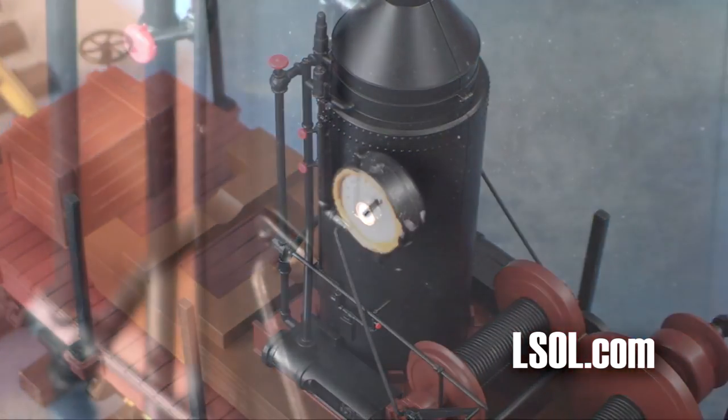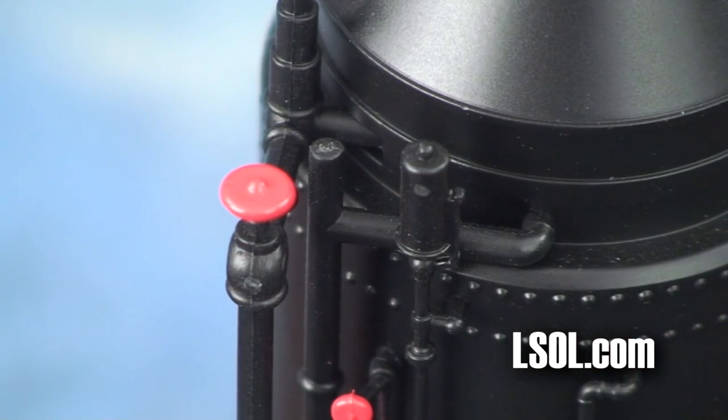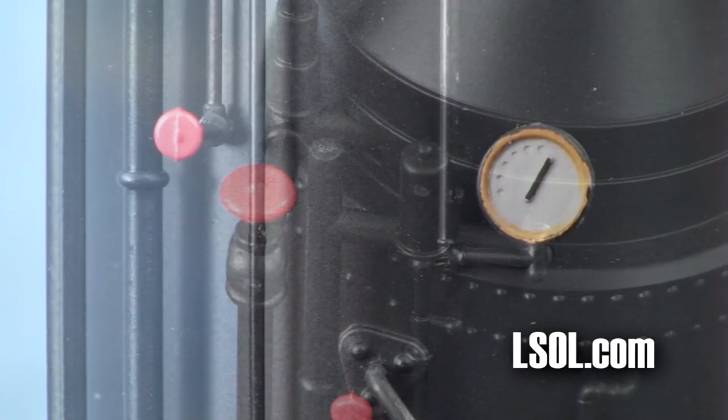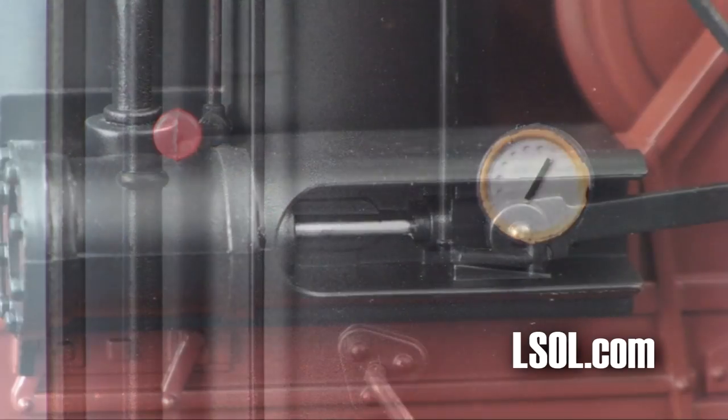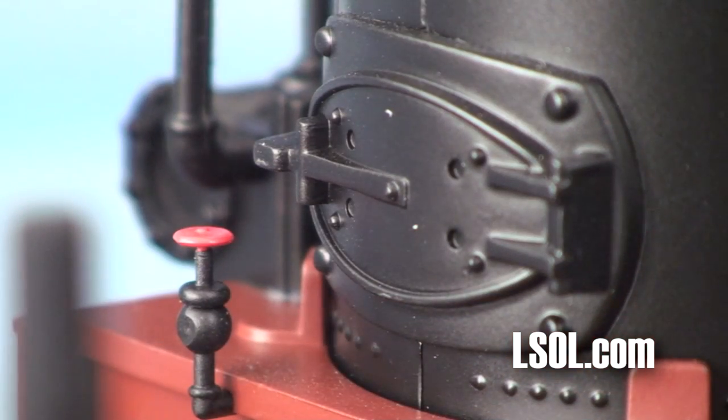The detail on this unit is very well done. Even though it's non-operational — meaning it's just static, none of the knobs turn, the doors don't open — I could see someone coming up with a way to install a smoke machine inside here and really make this look wonderful.